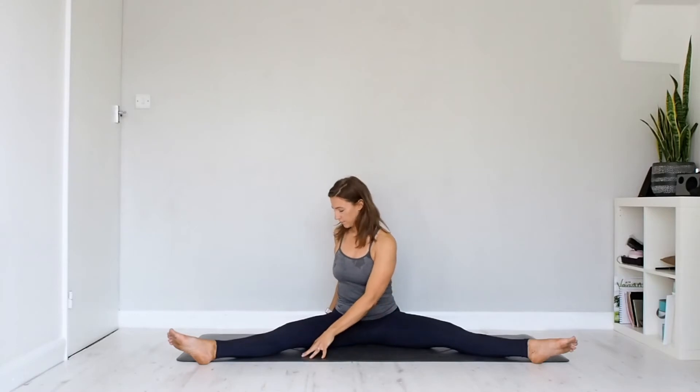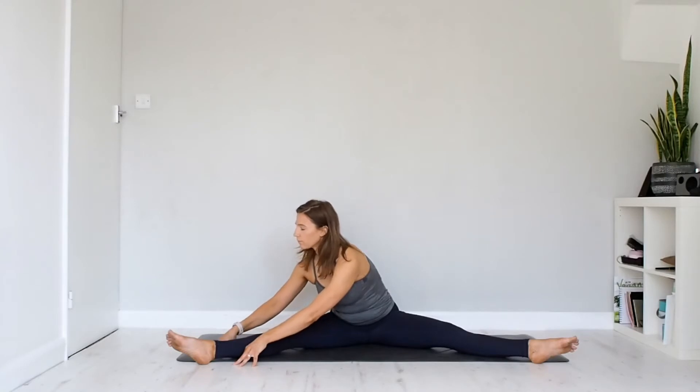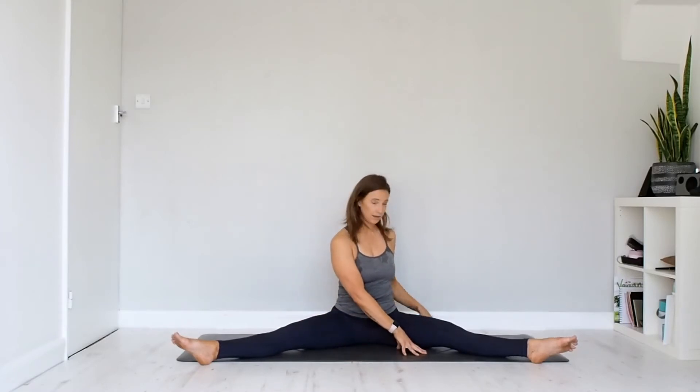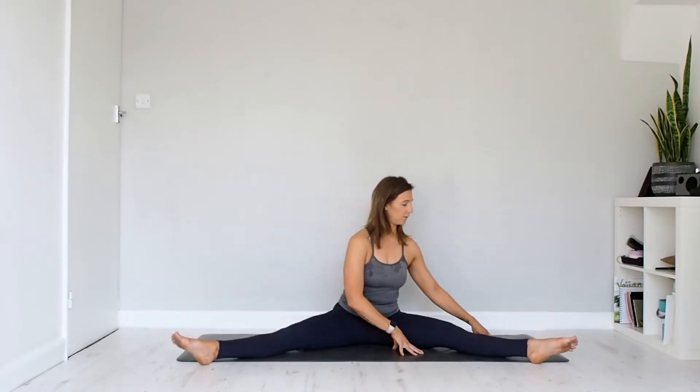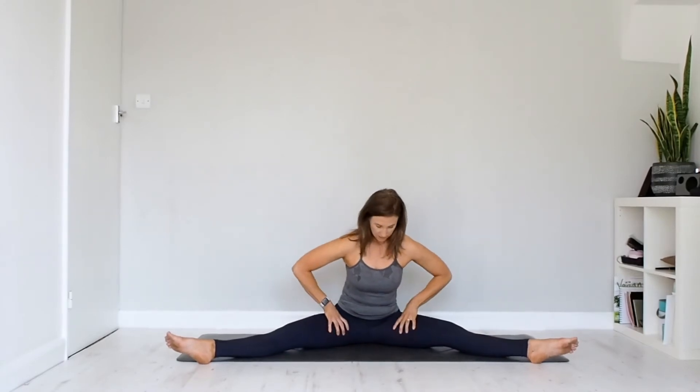If your hands are stretched out, slowly walk them back in, then twist the upper body over to the right leg. Stay here if that's enough, or maybe walk the hands forwards. Then coming back, this time taking it over to the left-hand side, keeping that spine nice and tall. Stay here if that's enough, or walk forwards, being careful that as you come over to the side the leg isn't rolling in — keep externally rotating.